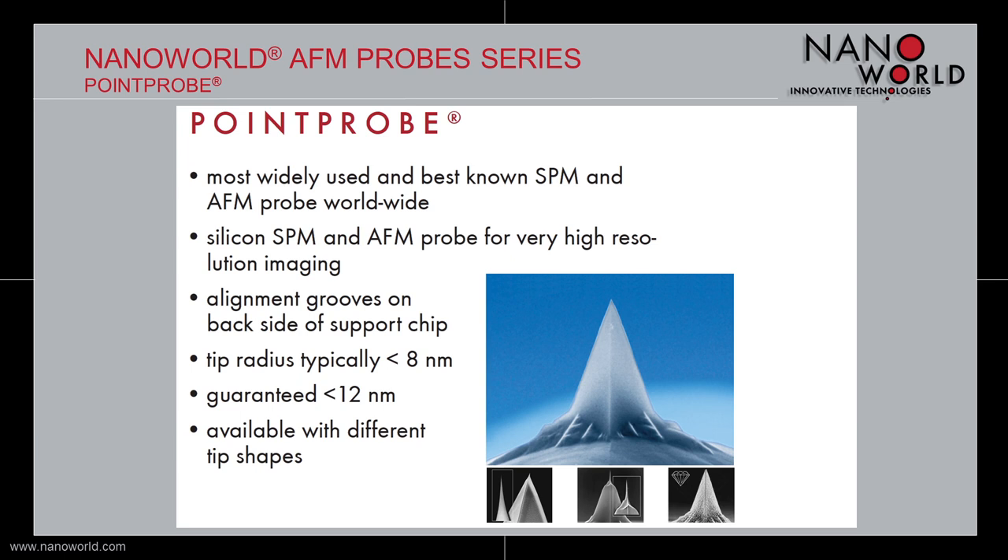The standard tips are available in combination with eight basic cantilever geometries, ranging from contact mode cantilevers to tapping mode cantilevers and force modulation mode cantilevers. Additionally to the standard tip shape, the probes of the Point Probe series are available with super sharp silicon tips for high resolution imaging, high aspect ratio tips for steep geometries and deep trench measurements, tips coated with wear resistant diamond coating or conductive diamond coating, probes coated with a magnetic coating, and probes with a conductive platinum iridium coating. One feature that all probes of the Point Probe series share is the alignment grooves on the backside of the support chip. If the probes are used in combination with the alignment chip, it makes the tip exchange a lot more comfortable because it is possible without major readjustment of the laser beam.